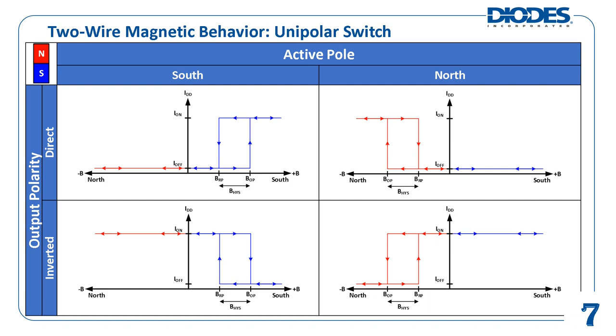Which combination of active pole and output polarity configuration to use depends on the customer design application. As of this publication, Diodes Incorporated does not offer north pole active, two-wire, unipolar Hall effect switches.